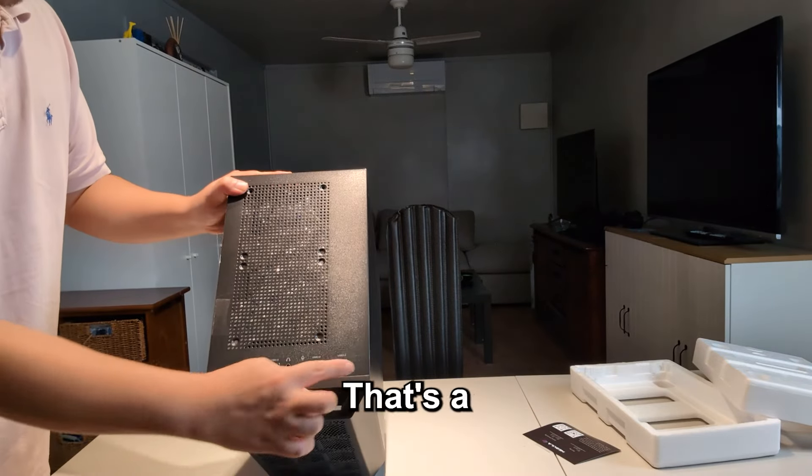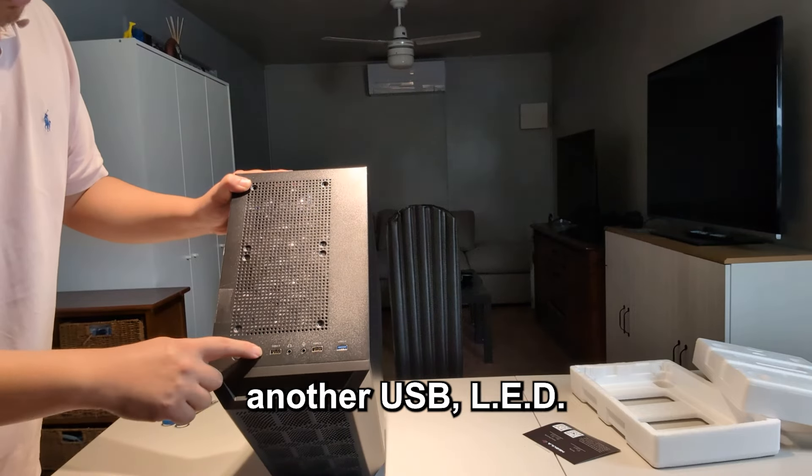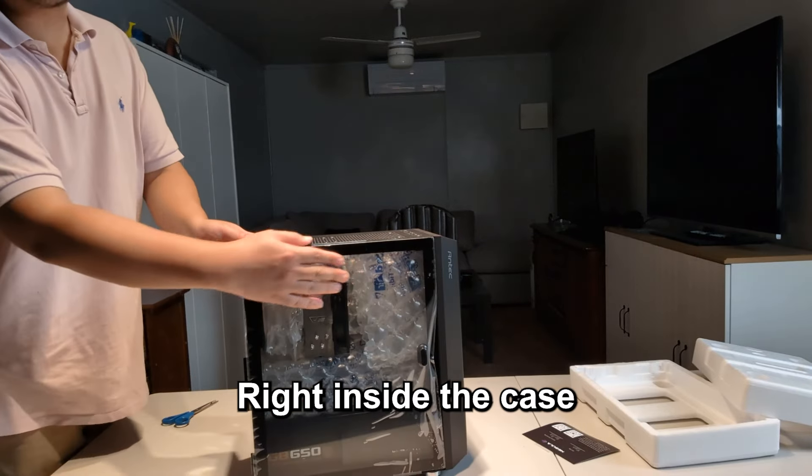Lots of USB, headphone, speaker, another USB, and an LED — hopefully we'll see some good lights. And there's the on/off button.